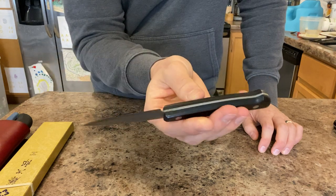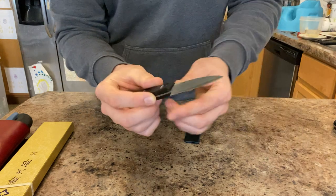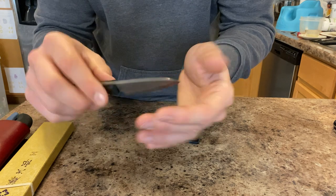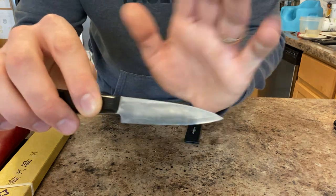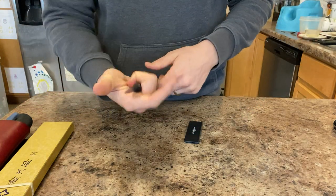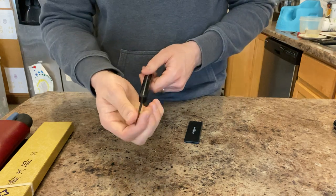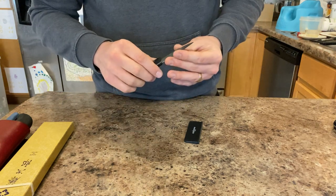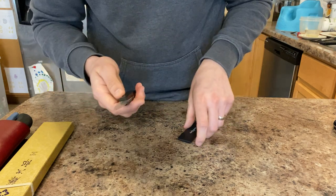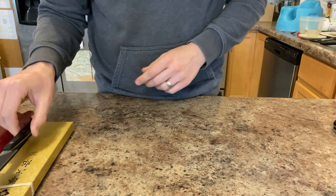Here is a Kohetsu Blue Number Two 70mm Petty — Blue #2 sandwiched between two semi-stainless layers. I've also thinned this one out. It's a very blocky handle so you get great turning and leverage on it, it's very short, very slicey, and Blue #2 takes a sweet edge. It didn't come very straight from the factory and has kind of an ugly handle fit, but it's a great sweet little blade.